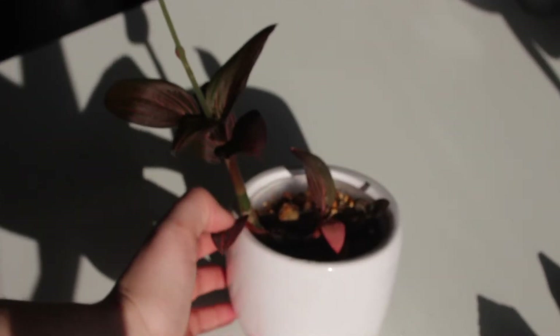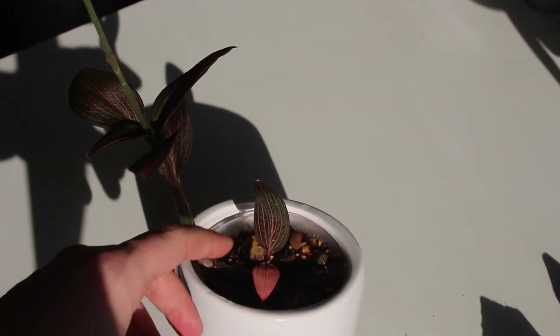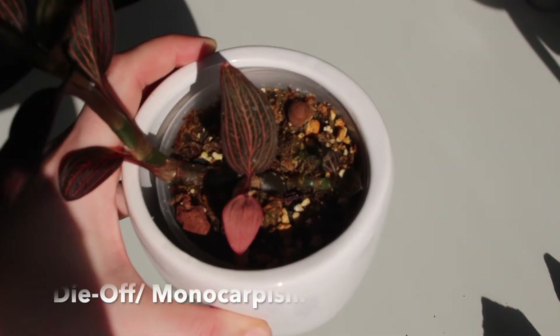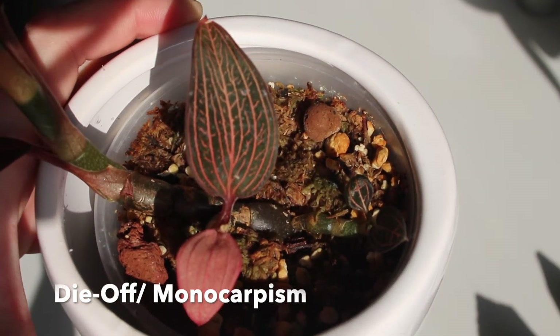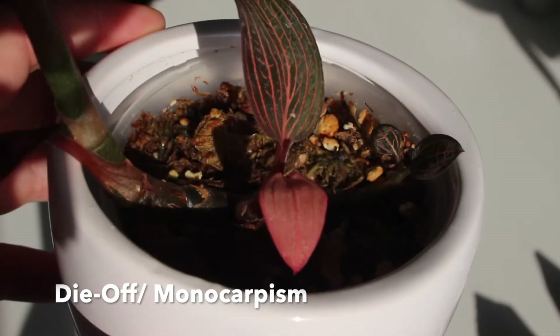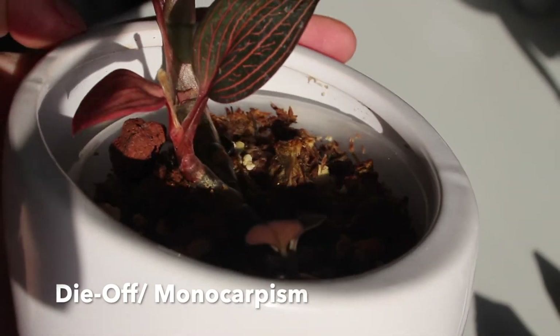Now this is where the video gets interesting, because I'm going to talk about die-off and monocarpism. Maybe you've noticed that after blooming your jewel orchid will produce a few pups, and then your joy is slashed when you realize the mother plant is yellowing and dying. This is actually a natural process and it even has a name: monocarpism. Monocarpism is defined as the death of a plant after blooming or producing fruit.